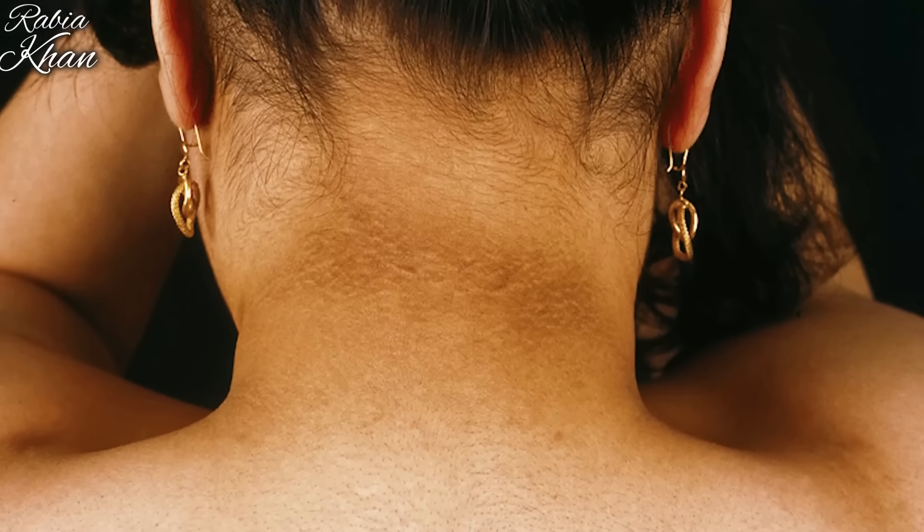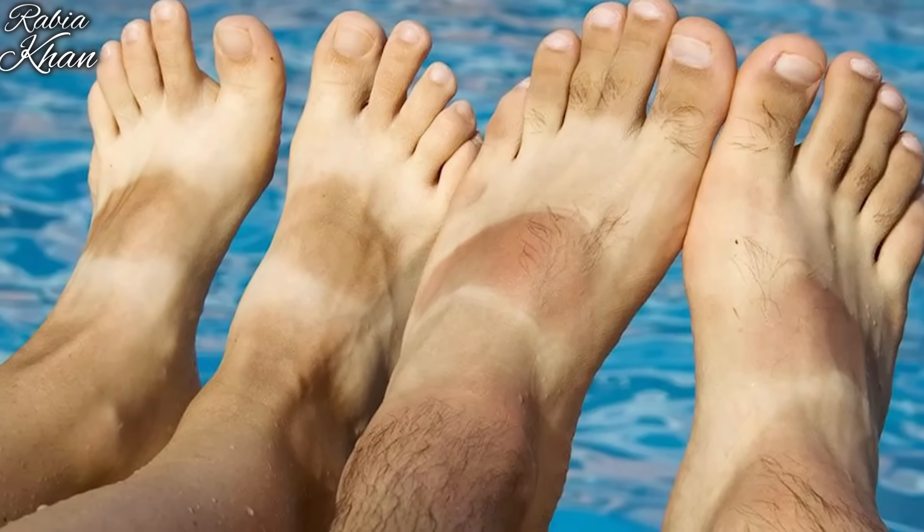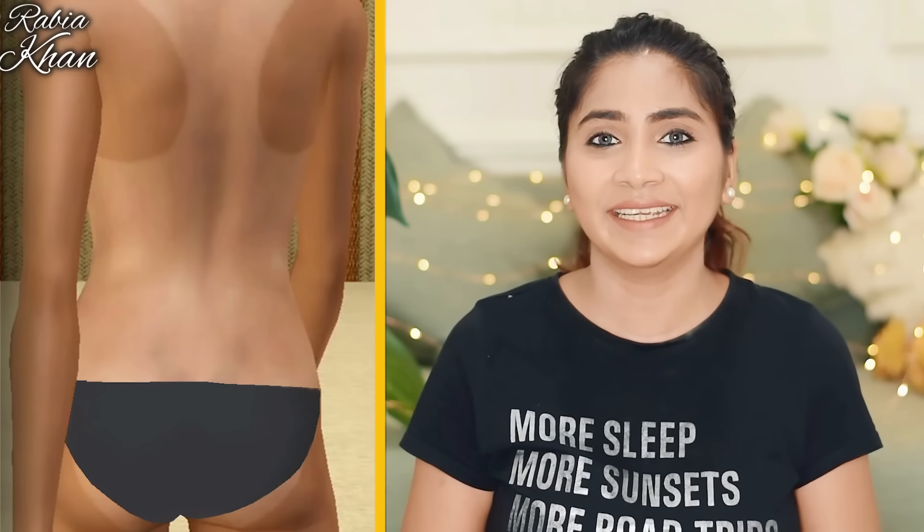Hey guys, welcome back to my channel. I am Rabia. Our body parts are dark — our underarms are dark. If we talk about hands, feet and other things, they are tan. Whatever you have to do with this problem, I am going to solve this problem.